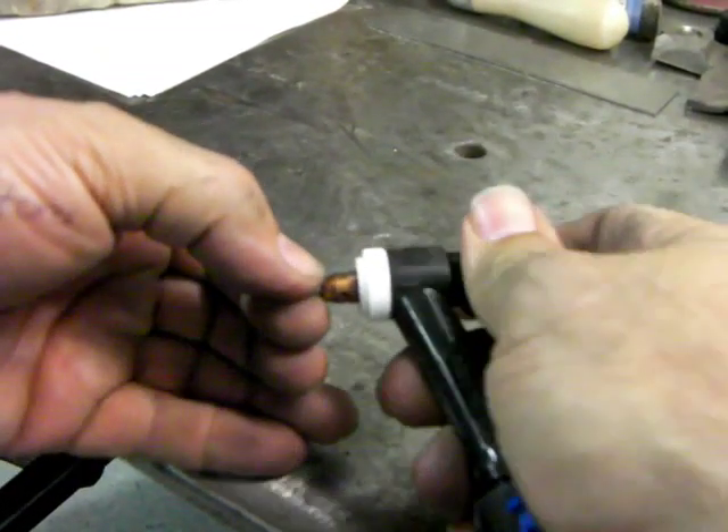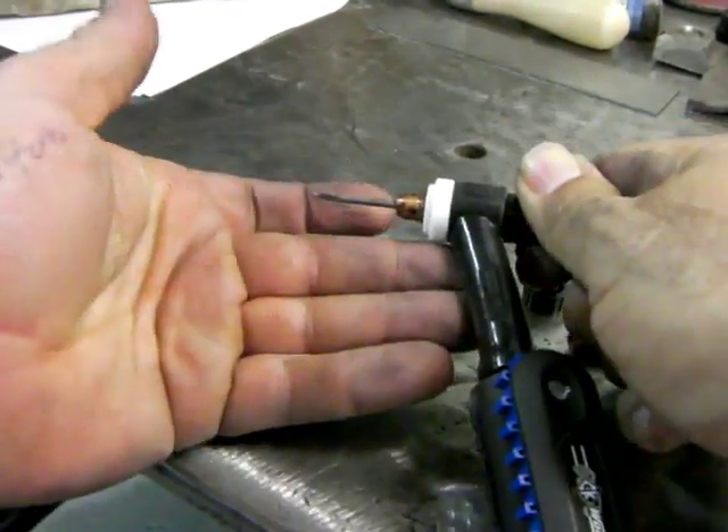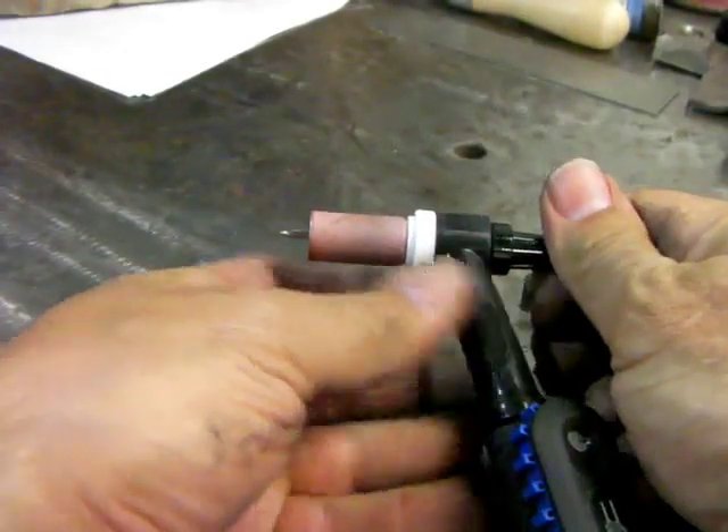A little tip for you here: you want to bottom out that collet body and then just tighten up your end cap just enough to where it grabs your electrode. No gorilla cranking here — it'll corkscrew your collet and then that thing won't bite anymore like it's supposed to.